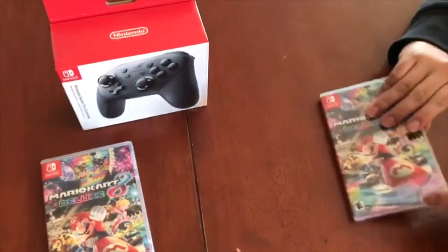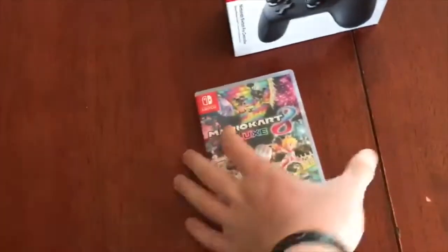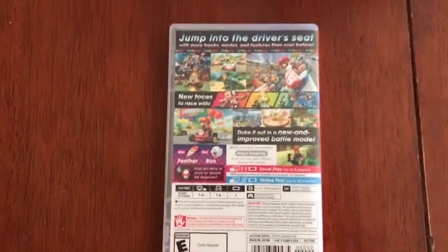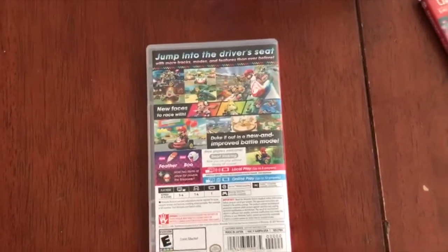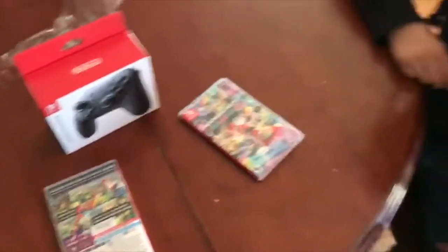What do you think Miles? Pretty excited for it? Yeah, I'm excited. They added new stuff — the battle mode. They added the battle mode because the battle mode in the original Wii U version was pretty bad, but this one looks like it's gonna be pretty good. There's some new characters and stuff to play as. I haven't played Mario Kart 8 in a long time.